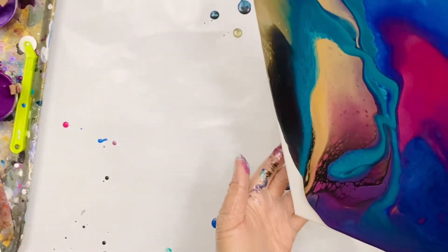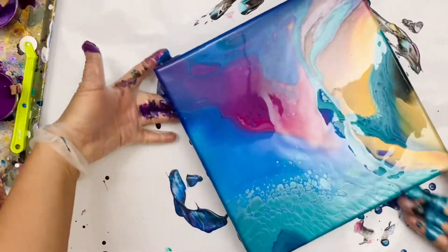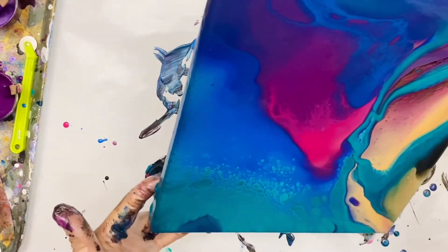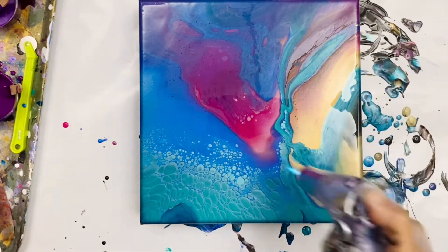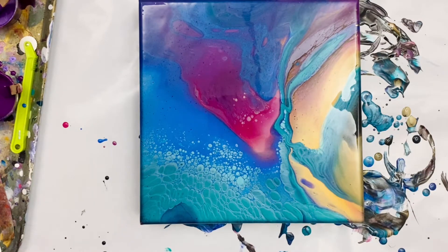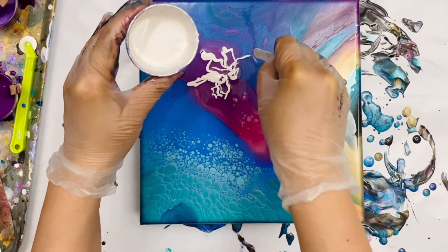An interesting composition is starting to form. If I stopped right here, this would already be an interesting abstract. But knowing me, I always like to make something more out of it. As I was torching, I was already seeing green leaves — those two shapes going up on the right side look like leaves to me. I didn't mix any greens, but the turquoise is green enough — everything is relative.